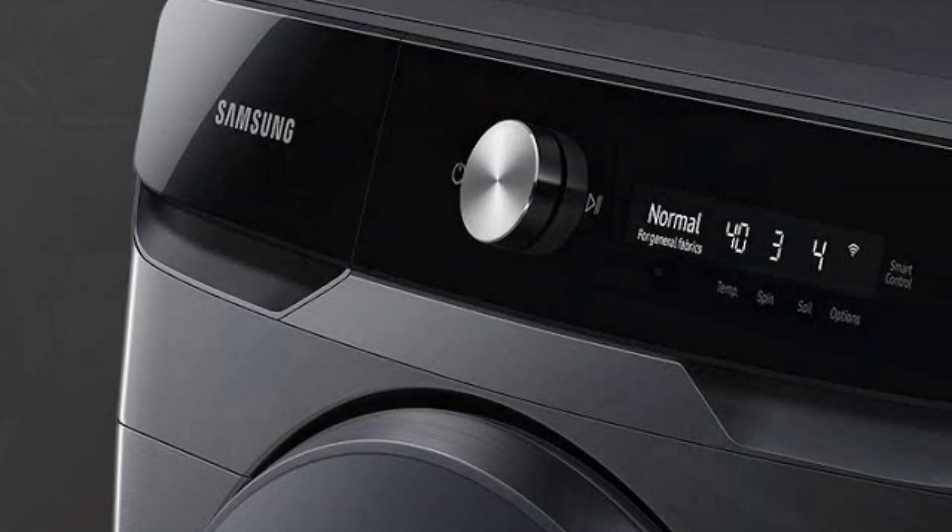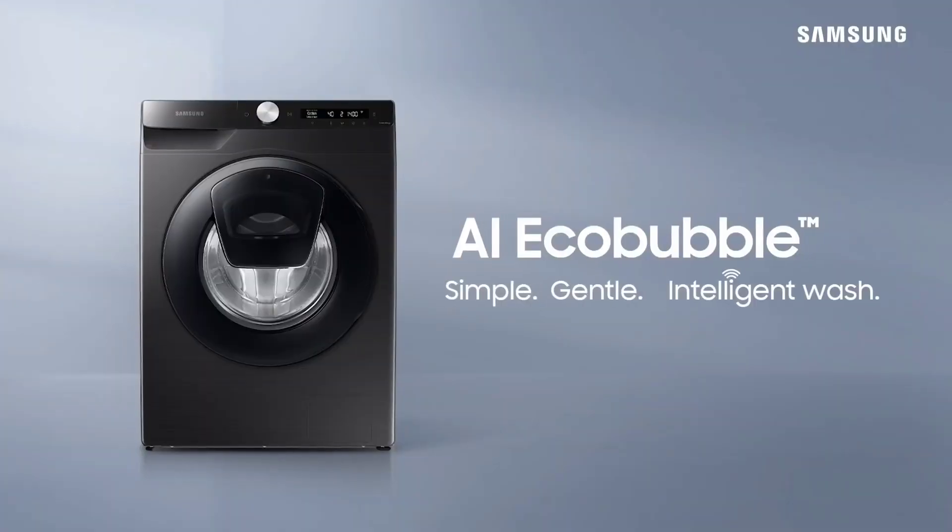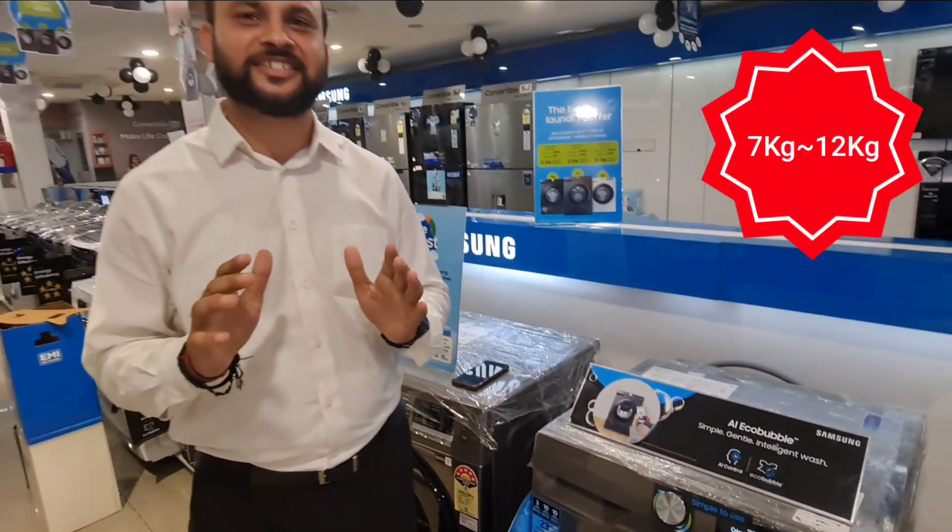Today, we are going to talk about Samsung's latest AI Eco Bubble Machine, which gives you simple, gentle and intelligent wash. This machine is available from 7kg to 12kg.